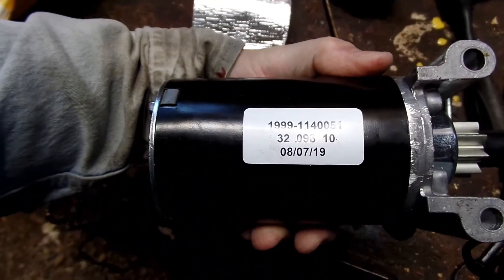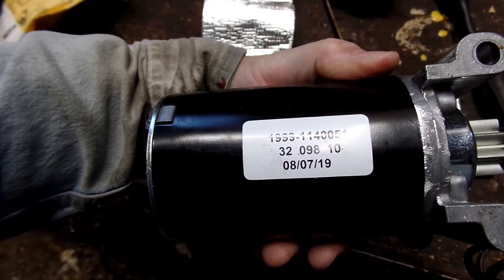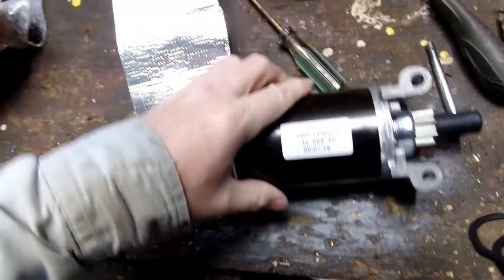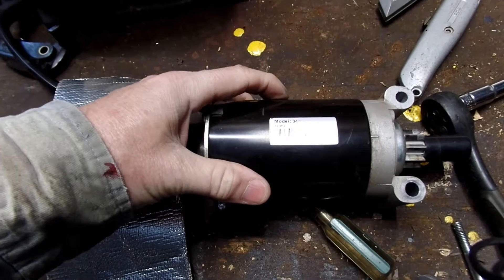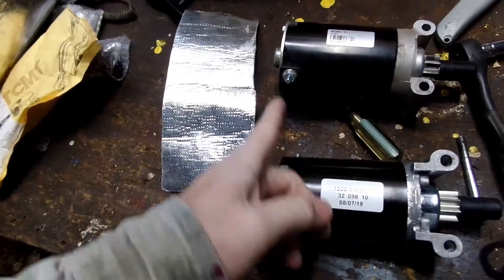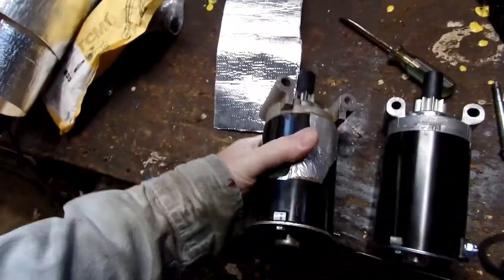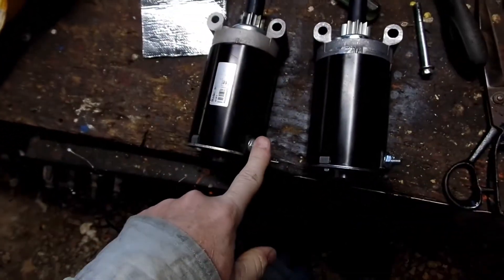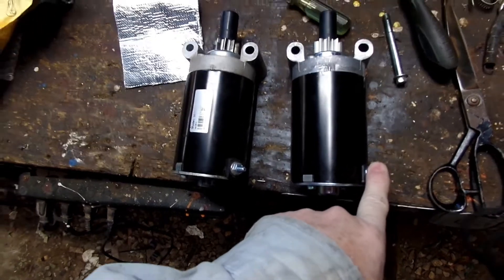They always put all these numbers on here and I know it shows the manufacturer data, but these numbers do not correspond with the old one and they're the same dimensions — they have the same layout as far as the placement of the positive lug.